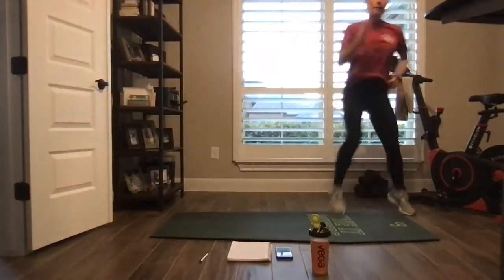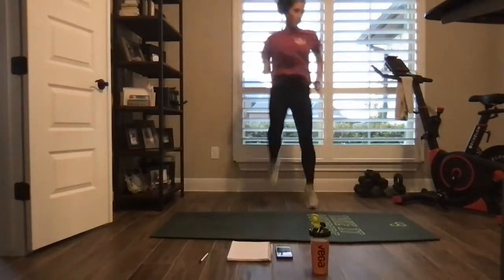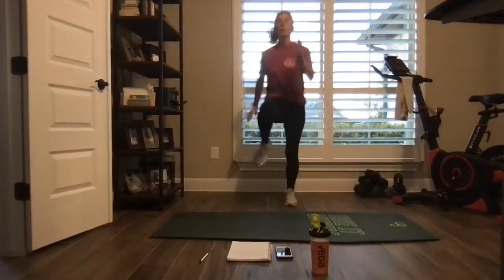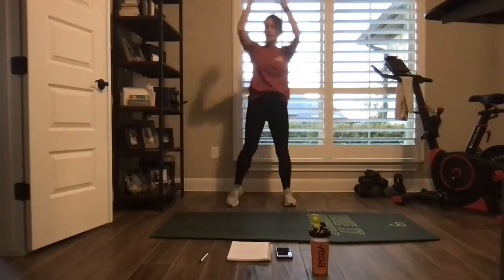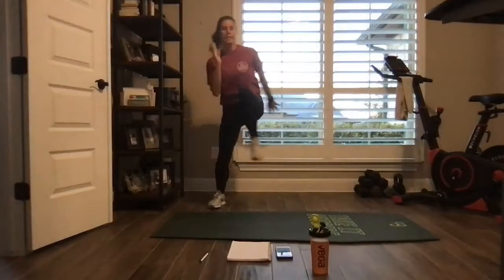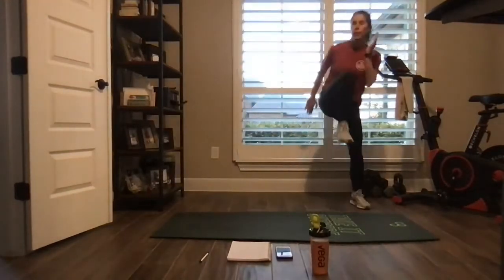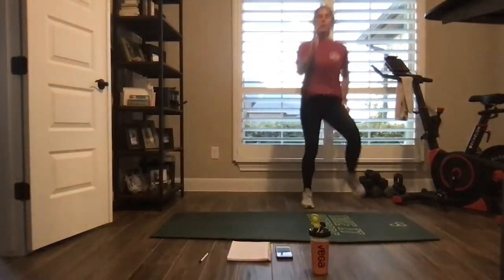Drop four of them. If you need to take that to low impact, just give me a knee pull like so. Otherwise, lateral with a little pause.